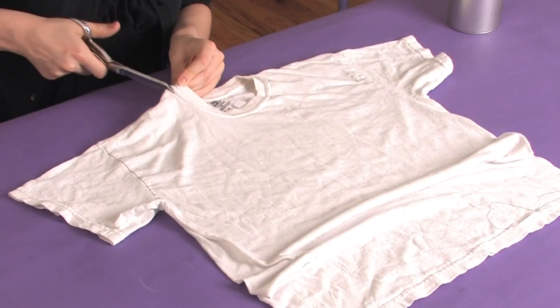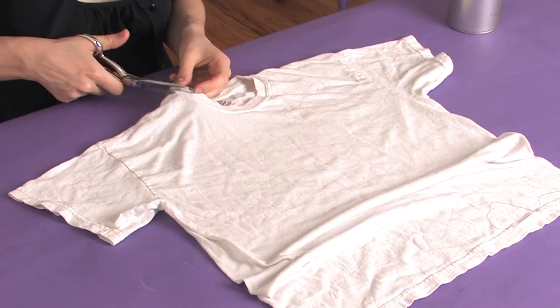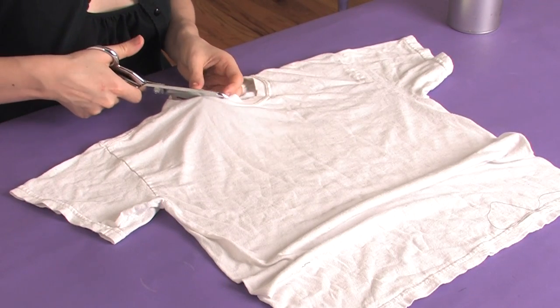Hi there, this is Mo of Mo West Creations. Today I'm going to show you how to cut the neckband off a t-shirt. Start up at the shoulder and then cutting through one side at a time, cut right along that seam.